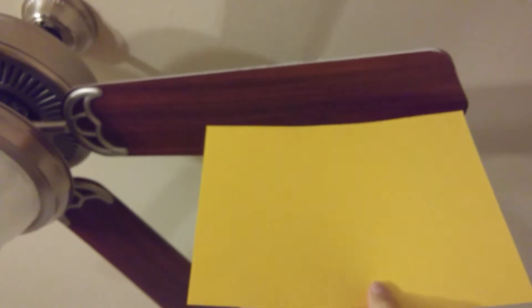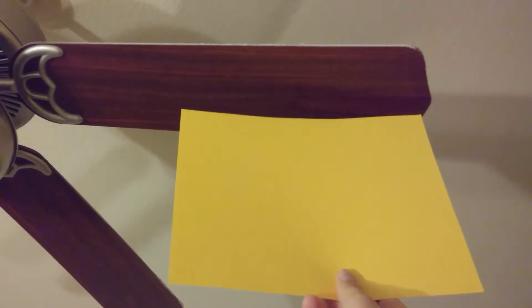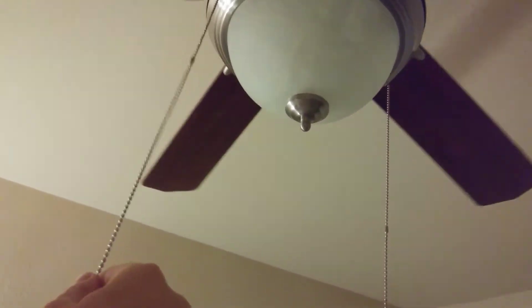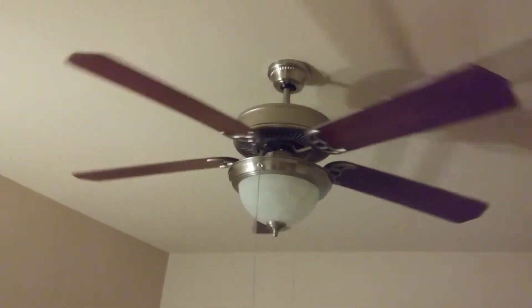So this is the end of it right here. And now you can see the whole thing — there's a little bit more to it. Let me square this up so you can see better. Now I'm going to turn this on to its slowest setting, which is still pretty fast for this fan. This fan's pretty well juiced up. We're going to let this thing get going, which will take a few seconds.